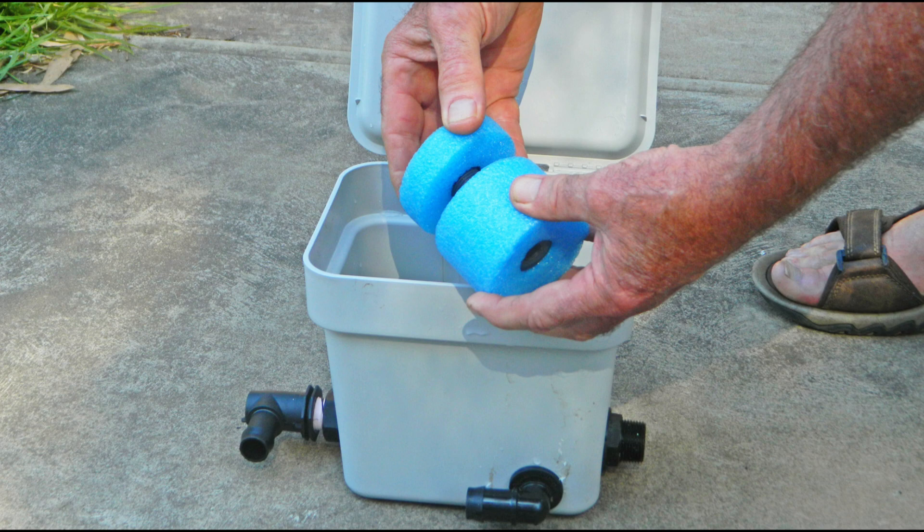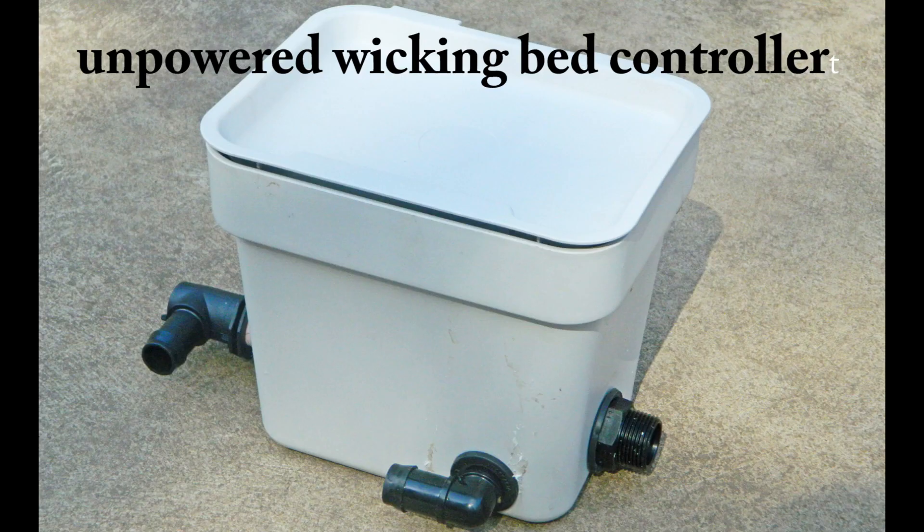Nothing is more energy efficient than unpowered. The unpowered wicking bed controller can be purchased online from the measured irrigation website.